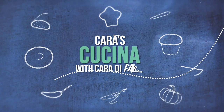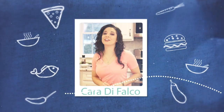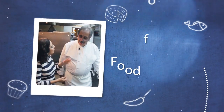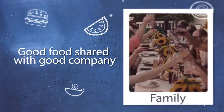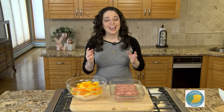We are gonna be making sausage and peppers. Great food isn't just about good ingredients and knowing how to cook — it's about telling the story of the food. This is a really easy meal, a very classic Italian-American dish.